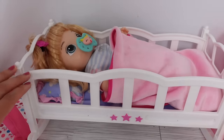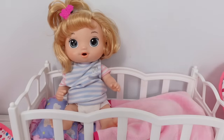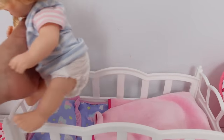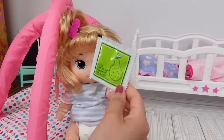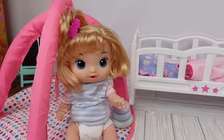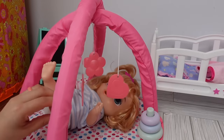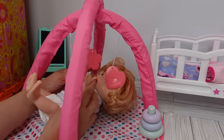Good morning Margo, did you have a good night's sleep? Yes, that's great Margo, let's get you out of your crib. Hi friends, in today's video we are going to be feeding Baby Alive Margo juice. I'm going to be making her juice with this Baby Alive food packet. She's going to play in this little activity gym while we make her juice — she loves to play in it.